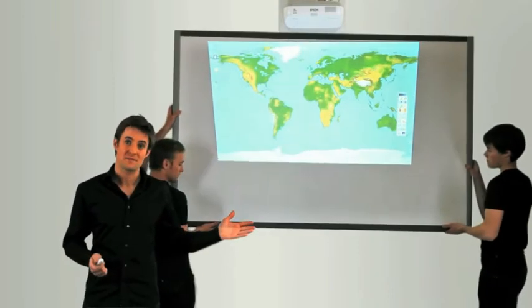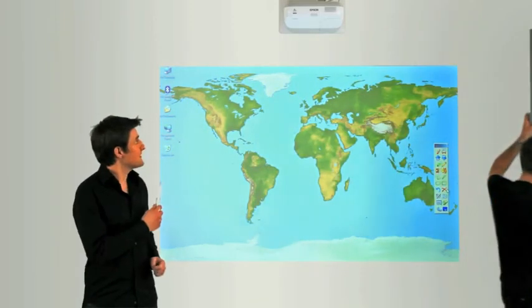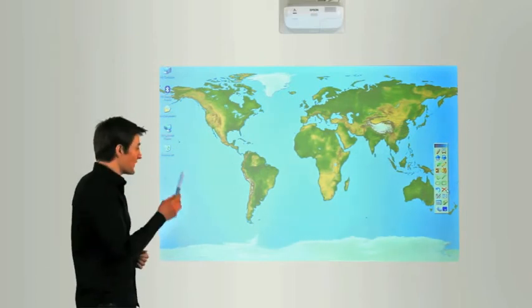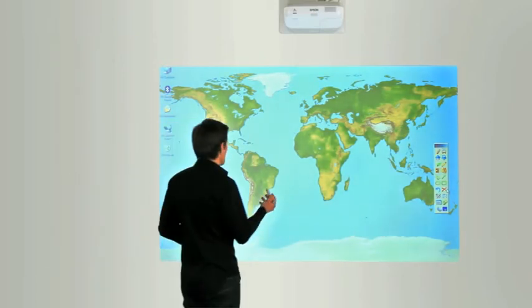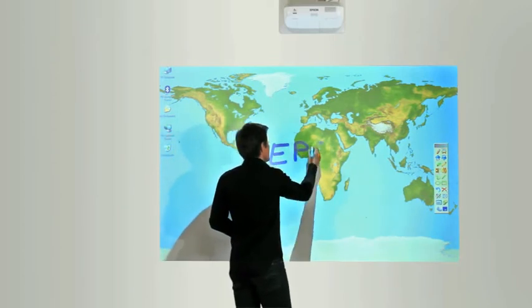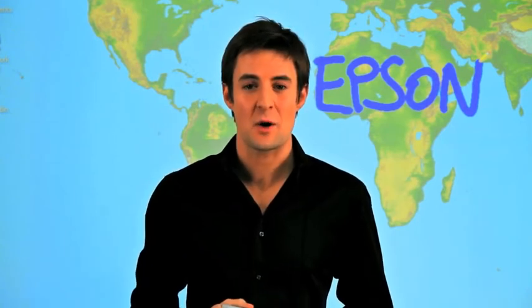So we removed it and replaced it by a pen. We integrated interactive features inside our projector combined with the electronic pen that works on almost every surface. And the easy interactive pen is more than a computer mouse, opening up a world of possibilities with a broad software compatibility.